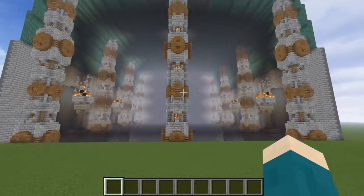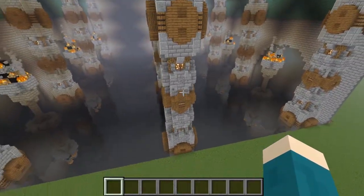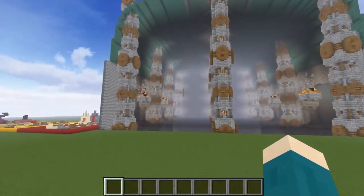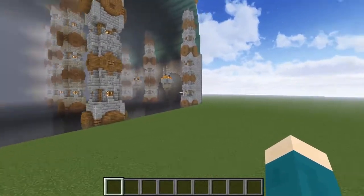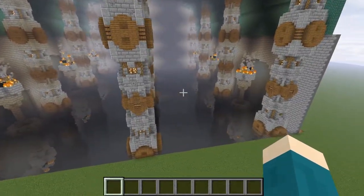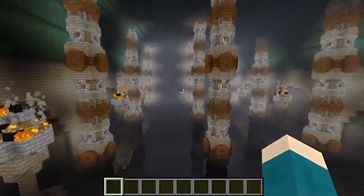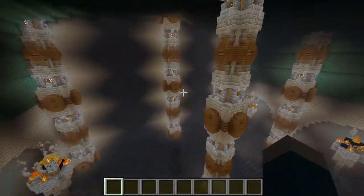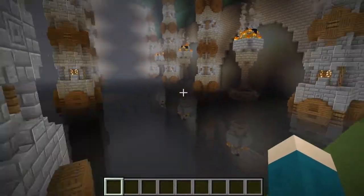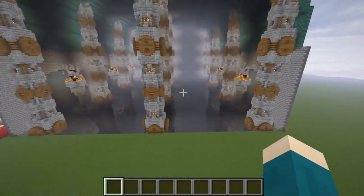We're going to start off with the underground style of dwarven build. As you can see, I have built a huge dwarven cavern or hall, and I think it looks really good. I did work quite hard on this. We're going to look at all of the different features of this build and talk you through how to replicate this yourself. I don't really want you to just build this exact room — I'm just going to show you each section of the build very briefly so you can build your own unique style. And we're going to start off with the pillars.